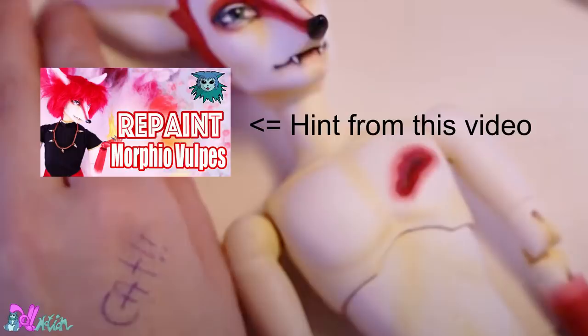If you saw the word 'cat' written on my hand in my previous repaint video, then you found the hint. This video will contain two hints — one for the upcoming supporter video, and one for the next YouTube repaint video. So good luck finding the hints.